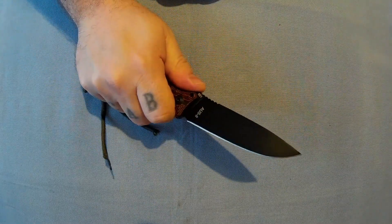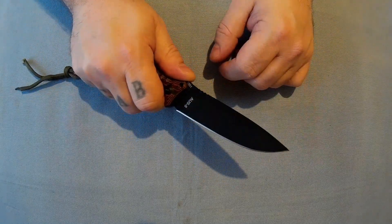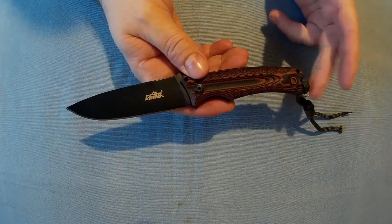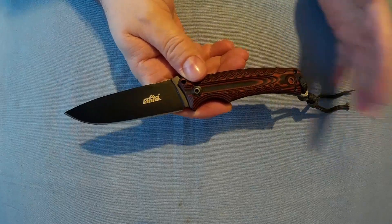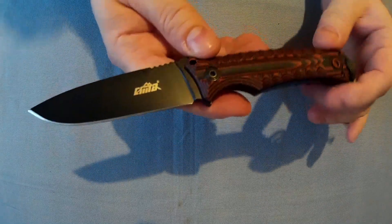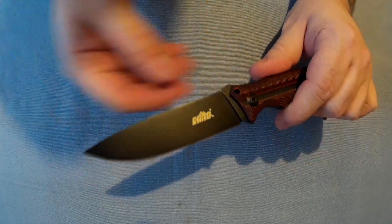If you want an alternative to a Mora or a Hultafors knife, this would be a good option. It's about the same size — probably a slightly smaller handle, but the blade is about the same size. Moras do have big handles on purpose so you've got a nice grip. The edge is decently sharp with a nice plain edge.